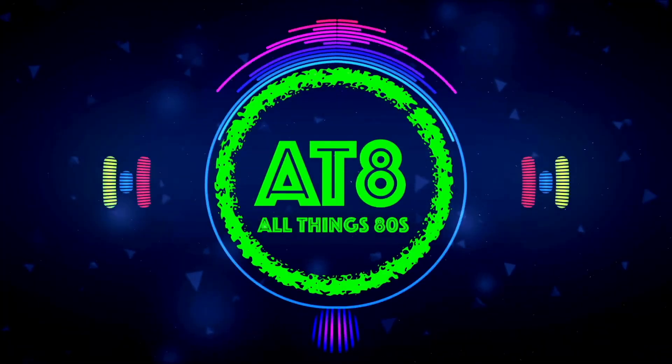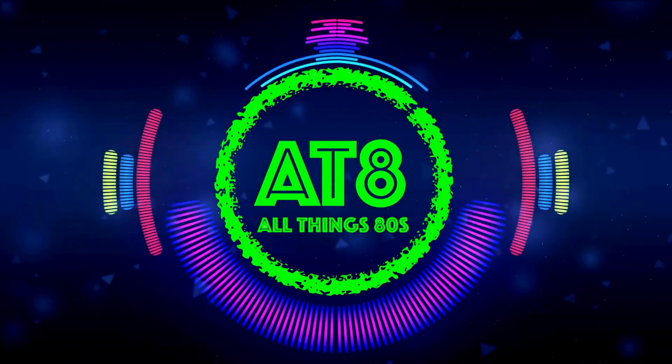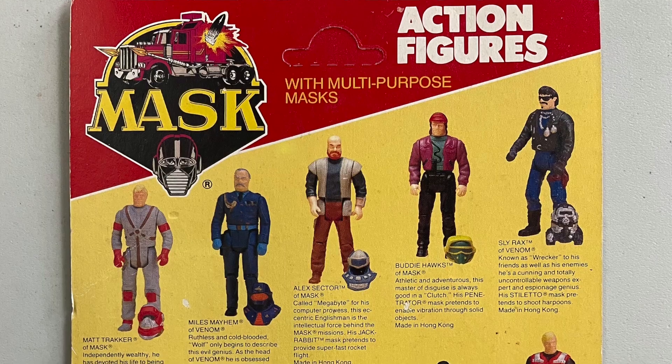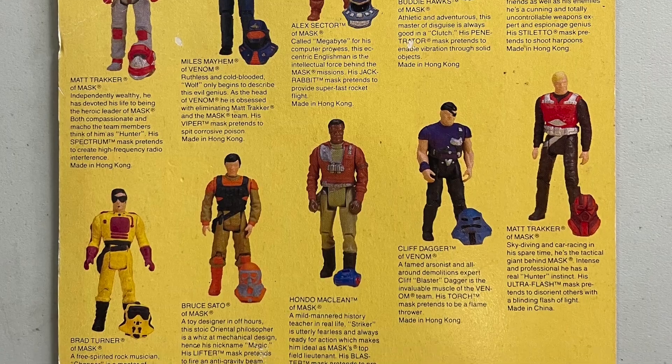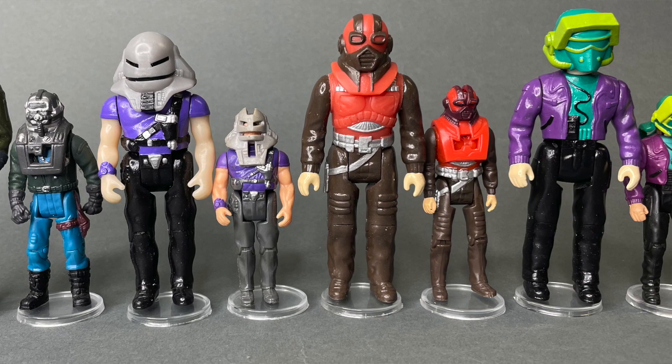Today we've got some more mask figures from CFCB Unlimited and some new and exciting news. Welcome back. I've just received my latest order from CFCB Unlimited, which now brings me fully up to date with the figures that were released back in the day in these two packs. So we have Slyrax, Cliff Dagger, Matt Tracker from the Rhino, and Buddy Hawks.